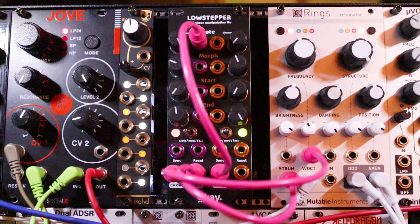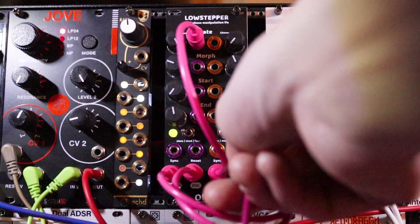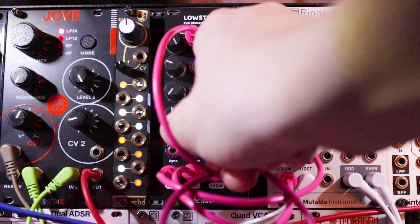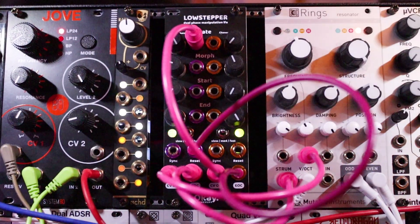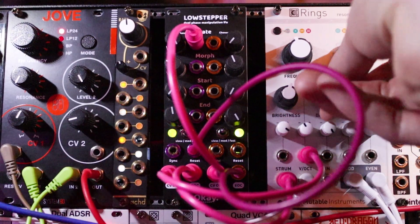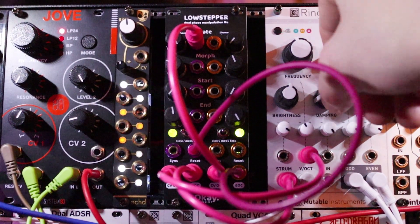What if we used CV out of the second channel to control the rate of the first channel? Now it's got kind of a shuffle pattern to it. So we can probably do some cool stuff with self-patching this — like end of cycle from channel B into reset of channel A. Now it's a pretty cool pattern generator, like triggers.